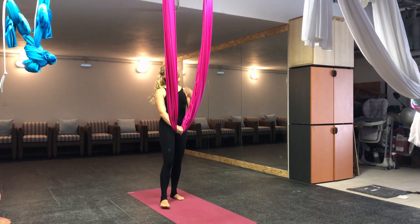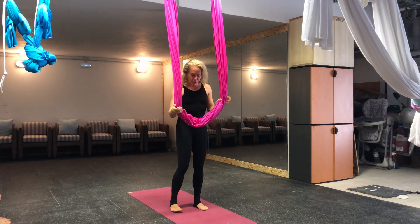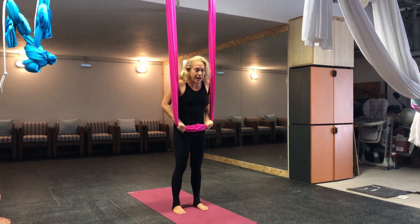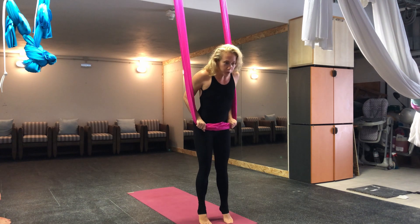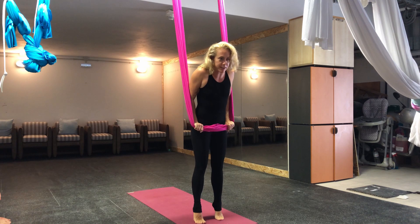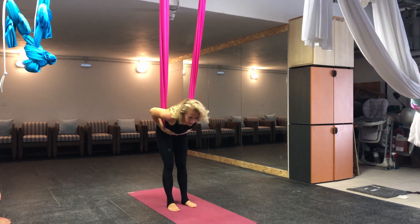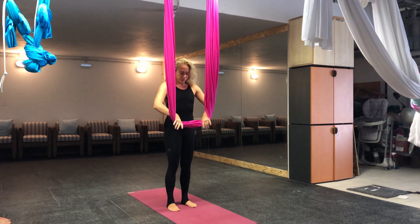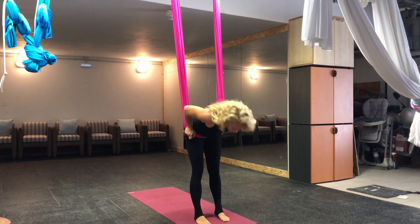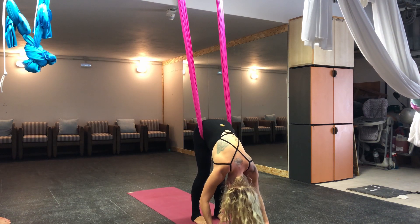We're going to go over the seat belt series. The fabric will be in front of you, and whenever you push it down, you want to walk forward. Walk forward and push the fabric down to your hip creases, because if you don't and you fold forward, it ends up in your belly and that's really uncomfortable. So we walk forward, tiptoe, push the fabric down, and then you can stand here and release into a ragdoll forward fold.